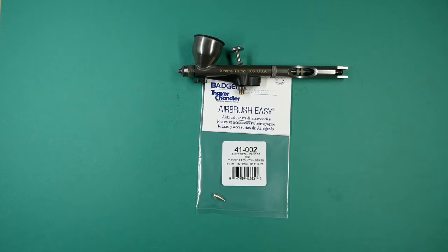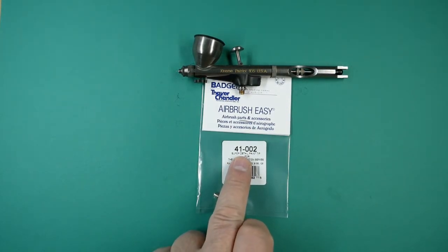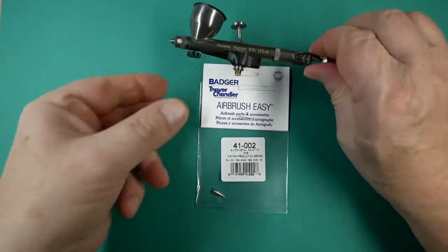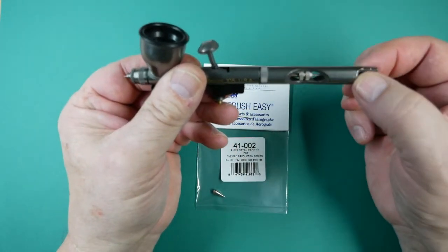In this video we're going to be talking about the Badger Xtreme Patriot 105 super detail paint tip. This is a 0.3 tip and the part number is 41-002. To remove and refit the tip, we first release the needle.